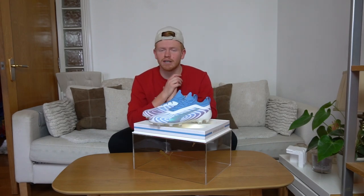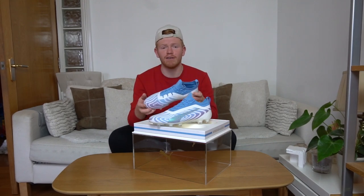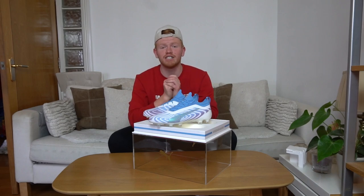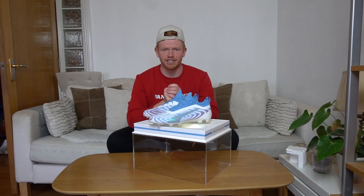That concludes a very special unboxing video of the Puma 1 Sergio Aguero boots. Make sure you leave a like if you enjoyed the video, and please subscribe as we are on the road to 30,000 subscribers. Make sure you hit that notification bell so you are up to date with all of my videos. Thank you guys for watching and I'll see you soon. Goodbye.